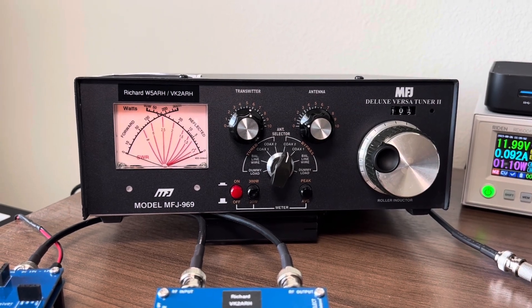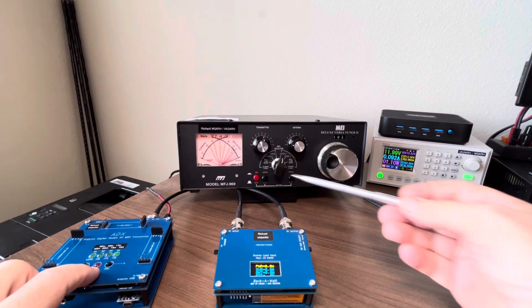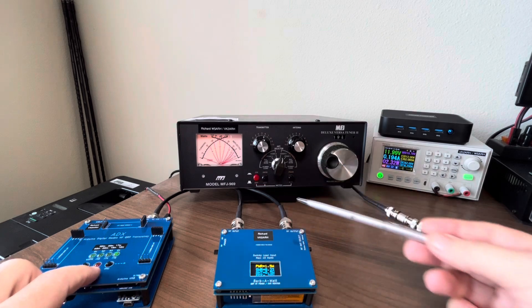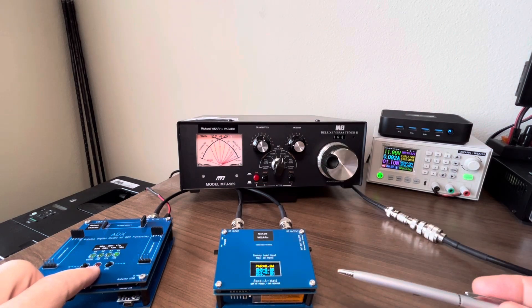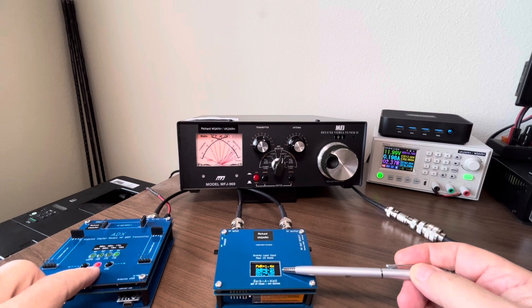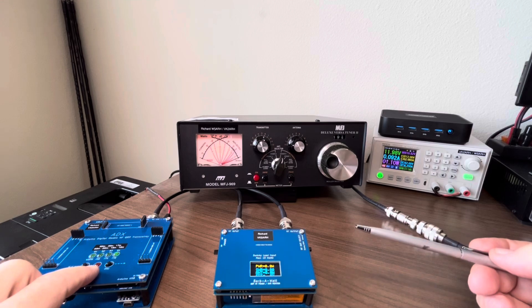When I power up you can see that the SWR — reflected by the point of intersection of these two needles — is in an unusable range. Looking here it's about 8 to 1, and I'm only getting about 1.5 watts out on 40 meters. So clearly not a good situation.